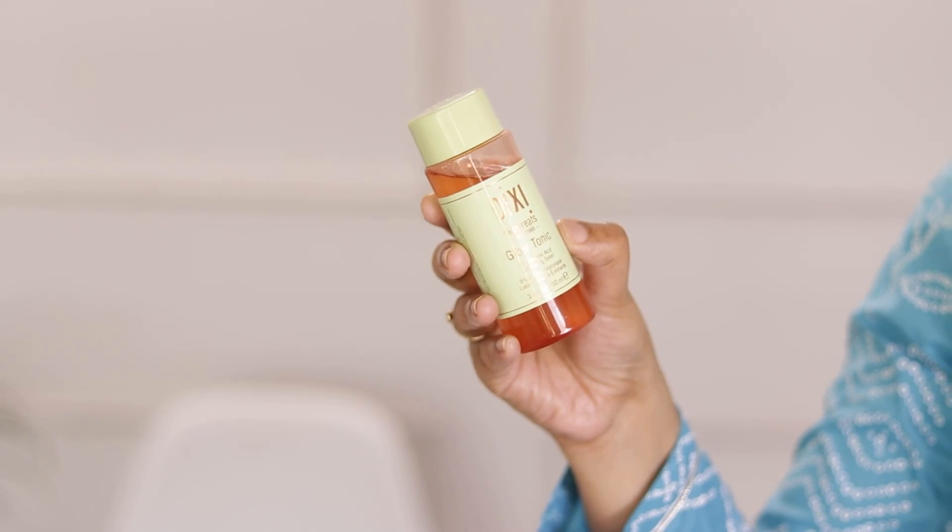In my weekly pamper routine, two products I really like are: first, Pixi Glow Tonic — if you are a beauty lover you have definitely heard of this. It is a popular toner that is basically a chemical exfoliator — it removes dead skin cells from your skin. You can't use it every day; once or twice a week is enough. After using it your skin will feel very smooth. If your skin is very sensitive I would be cautious, but for all other skin types you can definitely try it. It is a little expensive but completely worth it.